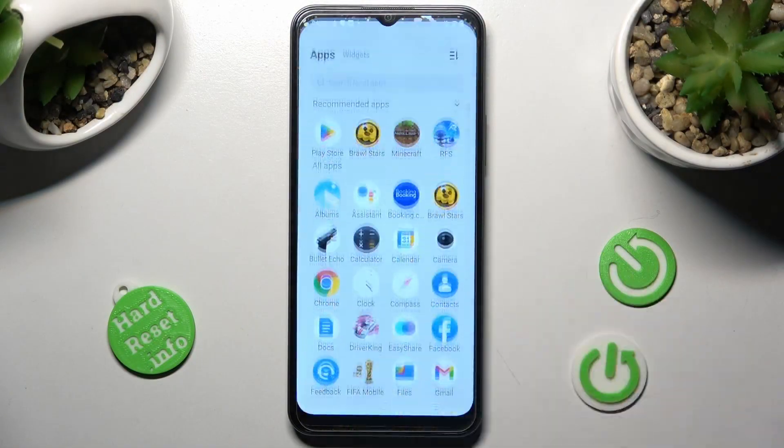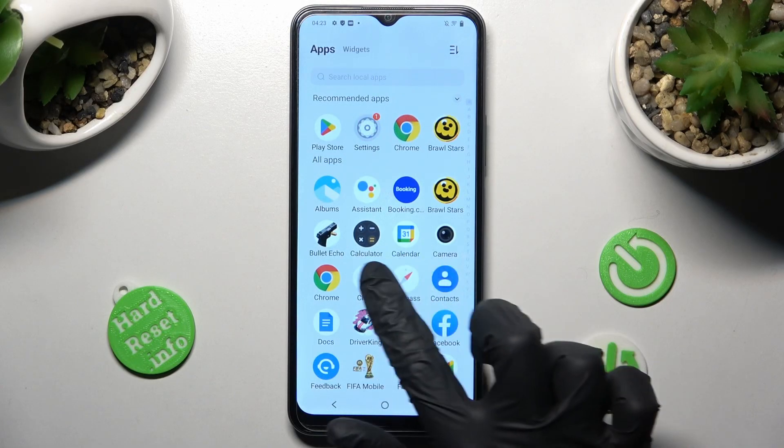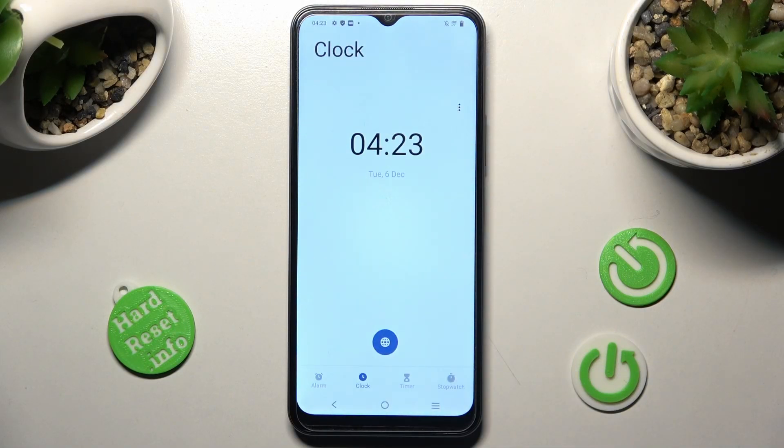First of all, you need to locate the Clock app, and when you find it, click on it. Then choose the Alarm section at the bottom left corner.